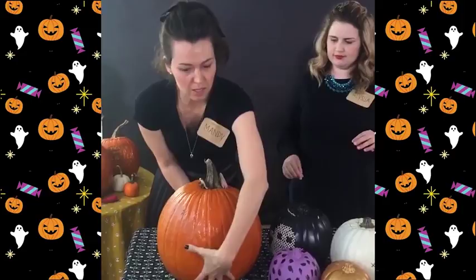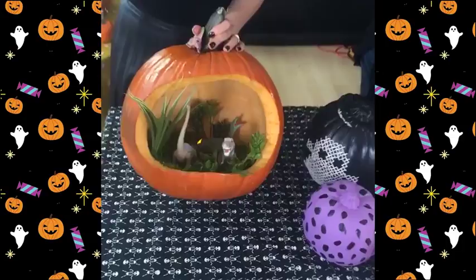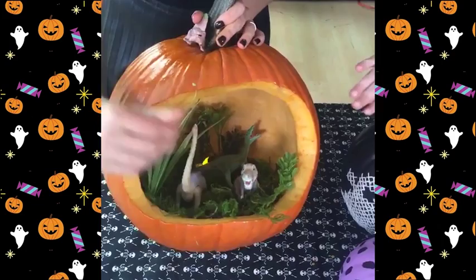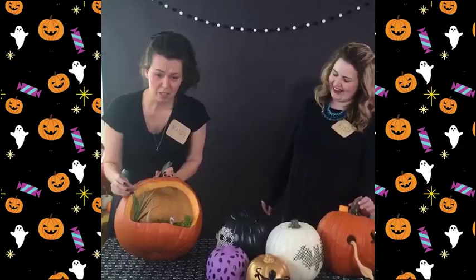The last one I'm super excited about — this is actually the easiest of all the pumpkins we've done, and I think the most effective. This is making a diorama: you just cut a giant hole in your pumpkin. For this one we did a dinosaur theme — from the craft store I picked up some moss, fake plants, and a little brontosaurus and T-rex. You could also let your kids pick out toys they love, let them make the story, or go on a scavenger hunt to find cool things in the backyard.